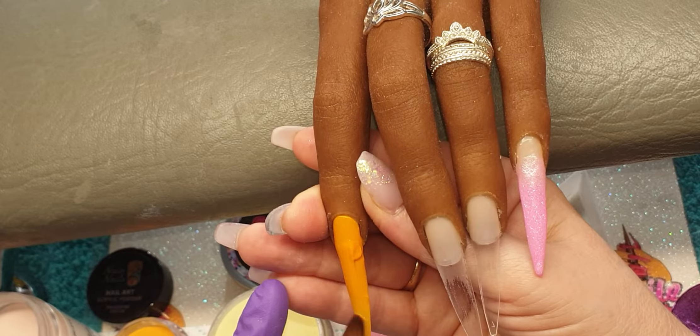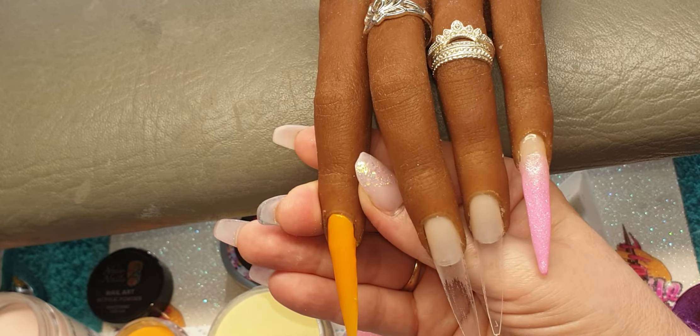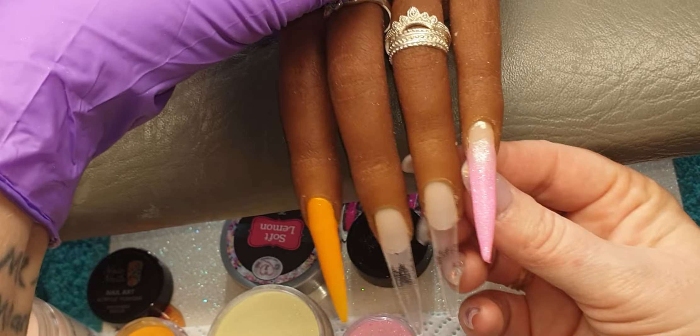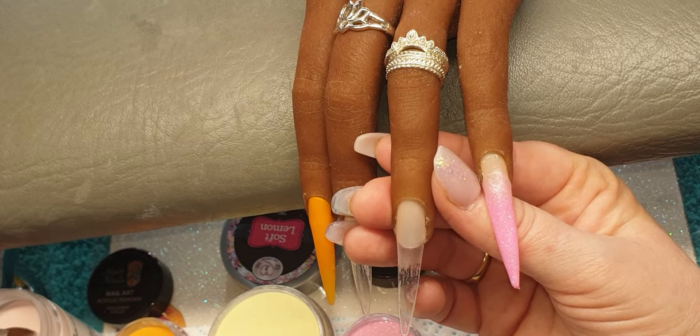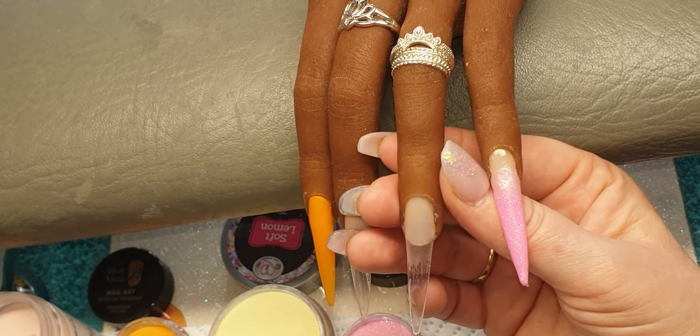I'm going to come down with some glitters on these nails and also put on some donuts for a bit of fun. On this nail I am going to come in with a core powder from Neo Nails called Rose Glow.